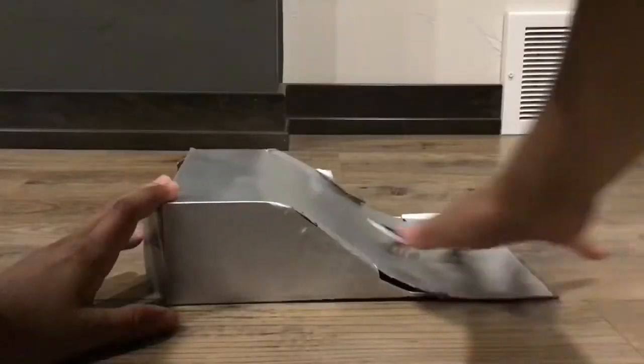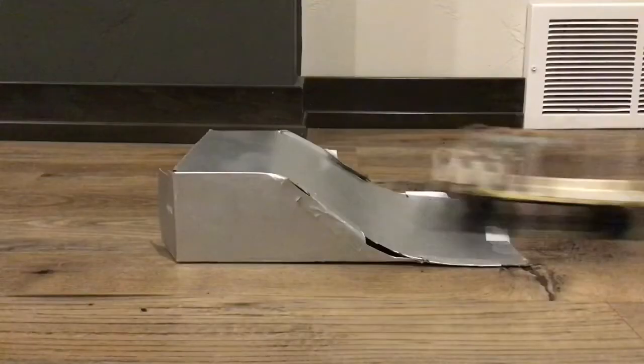Yo, what's up guys, welcome back to another video. Today I'll be teaching you how to make a tech deck ramp. A tech deck is actually a finger skateboard. They don't look that cool but they're actually pretty fun when you get the hang of it. These ramps can also be used for light RC cars and other things like that. So let's get into today's video.